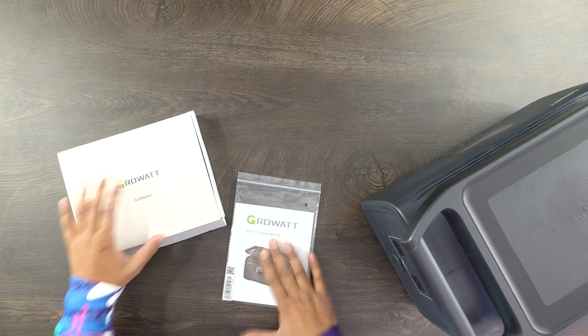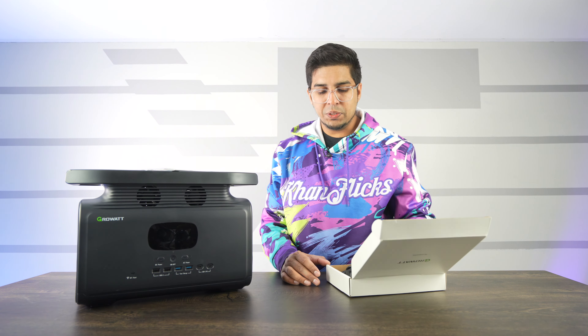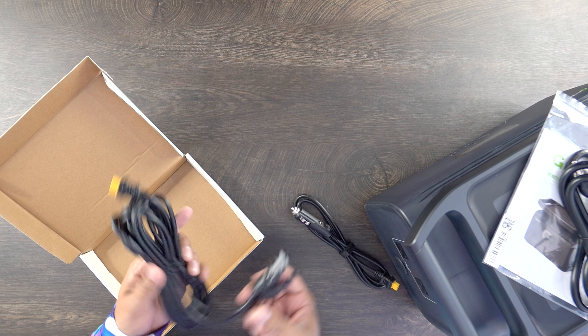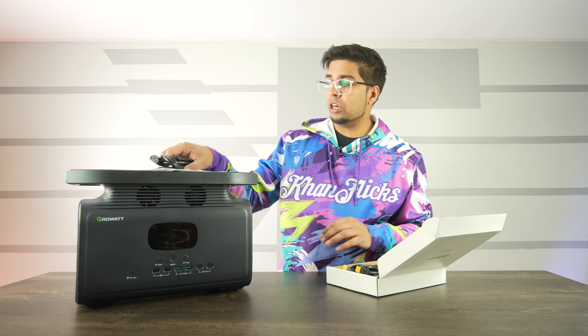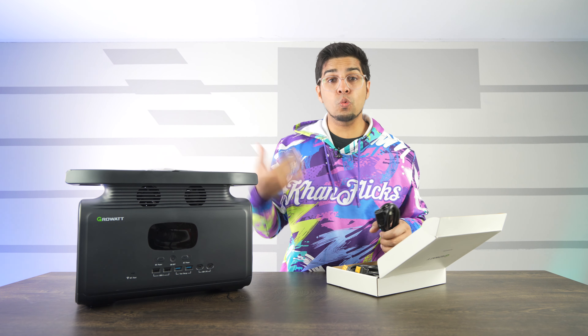Now let's take a look at the accessories. We have our user manual, then an accessory box. You get a variety of different cables — for instance, your standard input cable that plugs directly into the wall with no box, very convenient and easy to pack and travel with. You have two different inputs for your car charger — one plugs into the station and one plugs into your car. And then you have your solar power cables, which will charge this in just about two and a half hours. Your standard charger will charge it fully in two hours, or to 80% in about one hour. That's pretty darn fast.